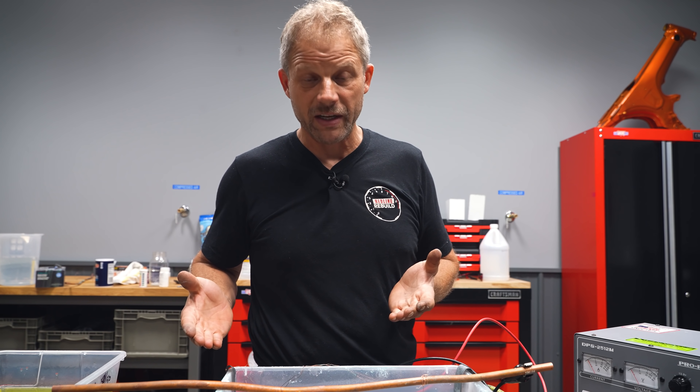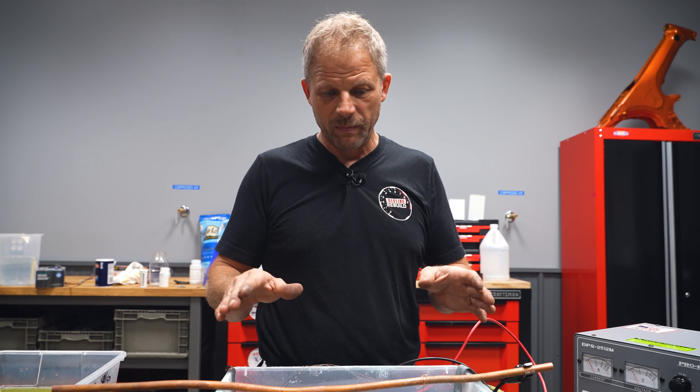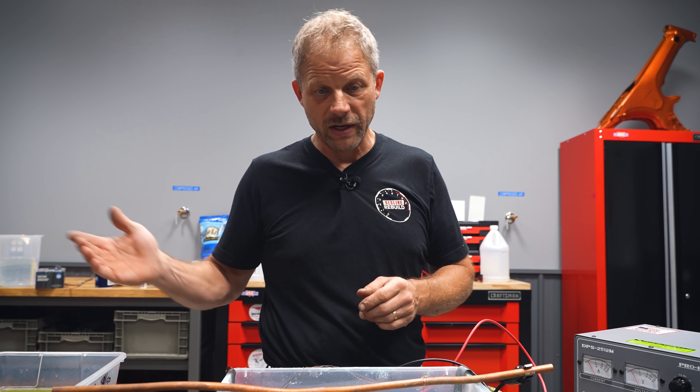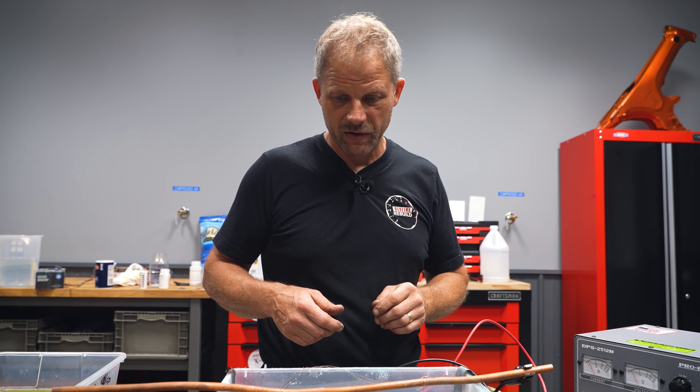At this point I'm going to let it sit for about 10 minutes. We'll let it plate for 10 minutes and then take it out, rinse it, dry it, and then put it in our brightener — final brightener.